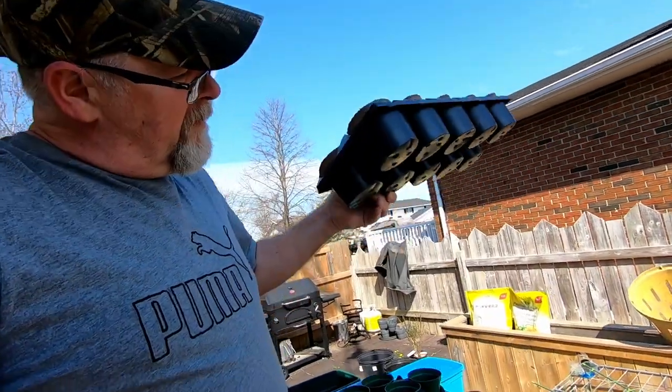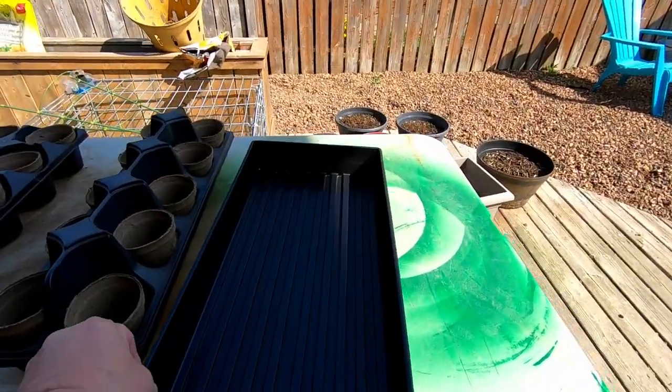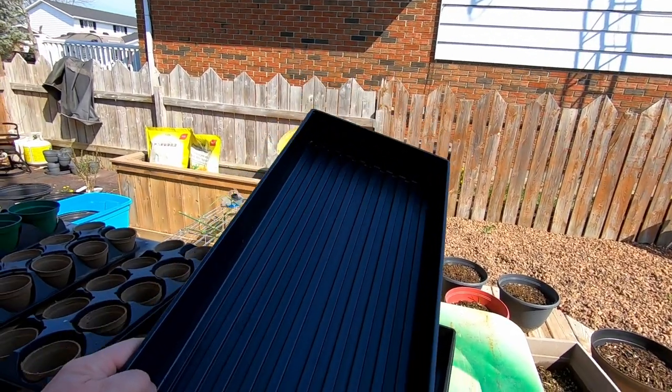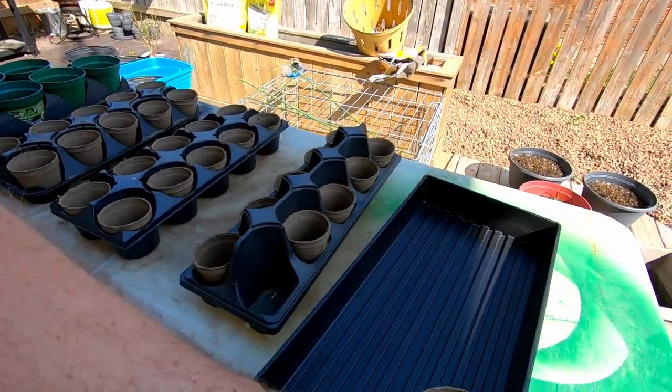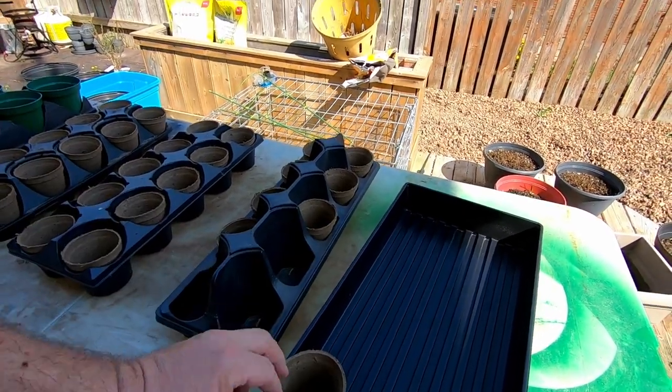I bring our potatoes in every night and bring them back out in the morning to get the sunlight. The reason is it still gets cold here at night. We're going to be doing the same thing with all these trays. The bottom of the trays have holes in them, so if you try and water them the water is just going to leak right through onto the floor. At Lowe's yesterday we found these trays for $2.99, so we're just going to take all these cups and put them in here. That way we can water them and still carry them in and out without the water getting all over the floor.